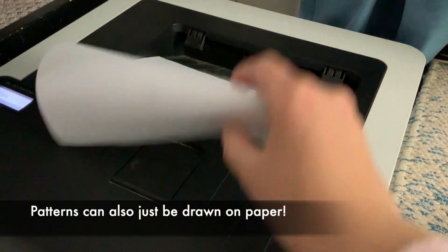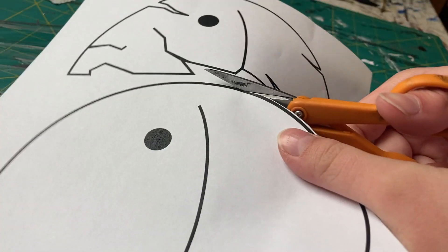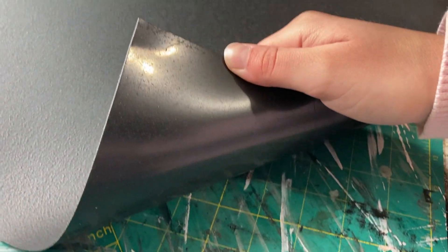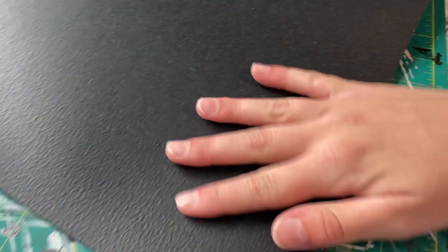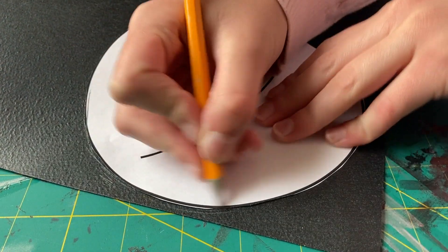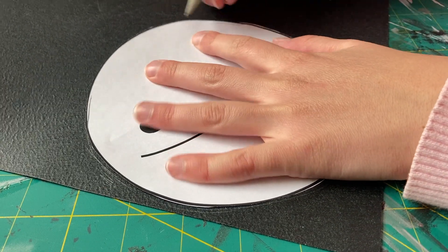The first thing you're going to want to do is print out your patterns. There's one pattern for just a round circular mask and another one for a broken mask. Then cut both of them out. The main material I'm going to be using to build these masks is Worbla's Black Art. Worbla sponsored this video and sent me their Worbla's Black Art to construct the masks. After printing and cutting out your pattern, trace it onto the Worbla's Black Art — a regular pencil works great for this.